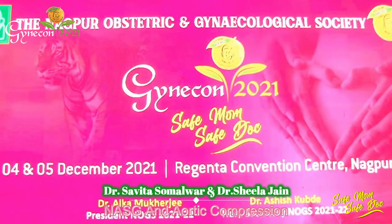NASG is a low-cost first aid device to control persistent postpartum hemorrhage. The NASG garment is made up of neoprene and it has six segments.